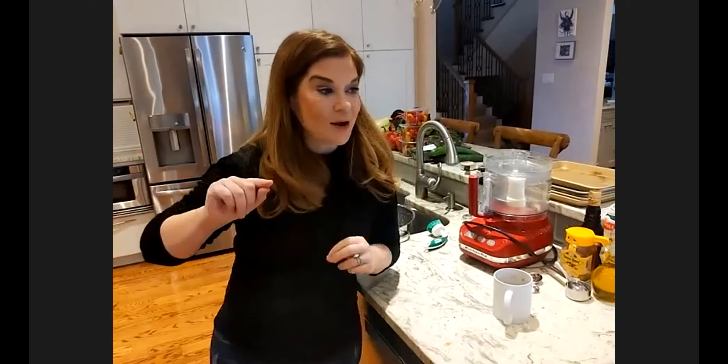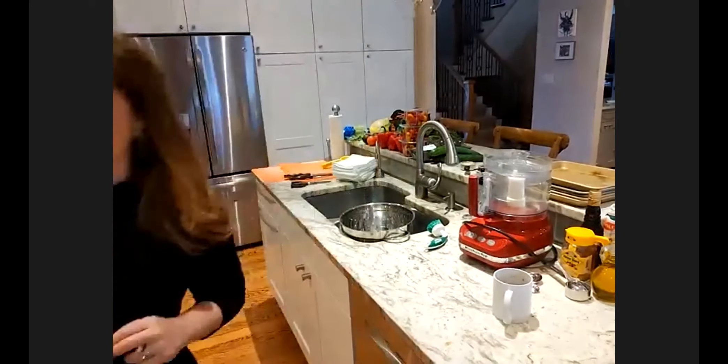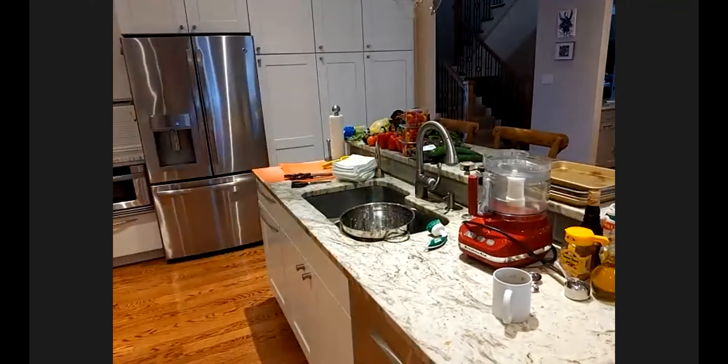We're going to talk about the boards and how to make them Jewish and also how to make them. So without further ado, we're going to get to the first part, which is if you could go to your ovens and preheat them to 400 degrees. I'm just going to pop out of screen for one moment. All right, step one is complete. That was pretty easy.